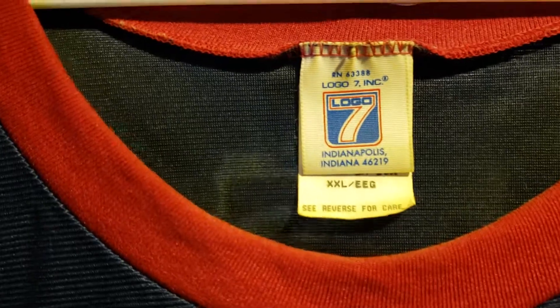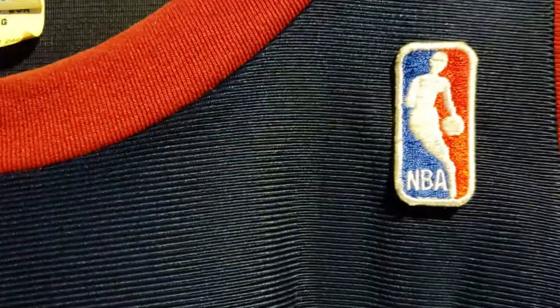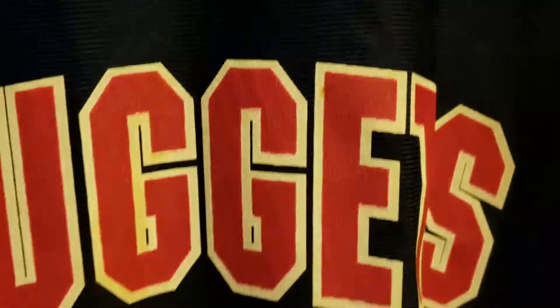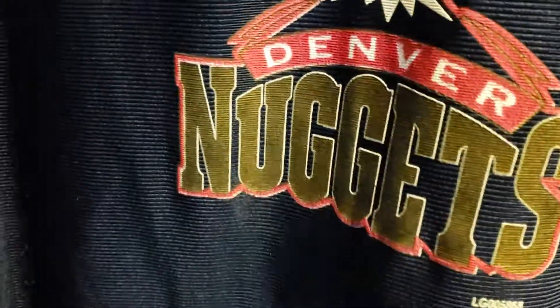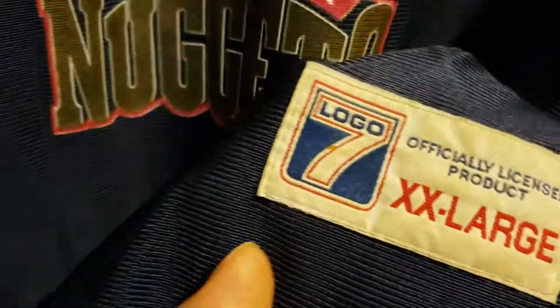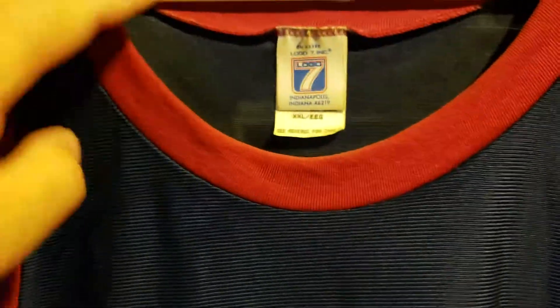It's a 2x made by Logo7, it's got the NBA licensed man patch, Nuggets and the old-school Nuggets logo. It has the official licensed product of Logo7 XXL — pretty awesome jersey.